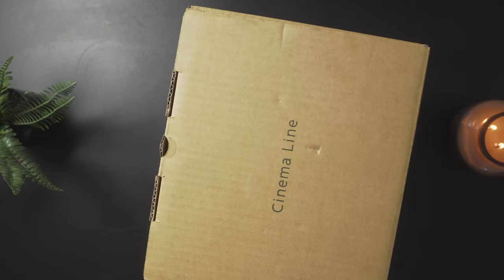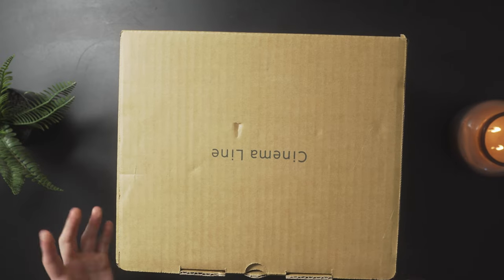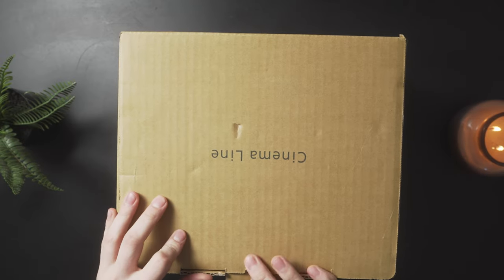Starting off, this box is really hefty, and to be honest, I see a lot of people asking why they put the Cinema Line cameras in the more basic box. I like this. I think it's much more utilitarian looking. Don't mean to sound super douchey when I say that, but I prefer minimal packaging like this, so I'm pretty psyched about it.